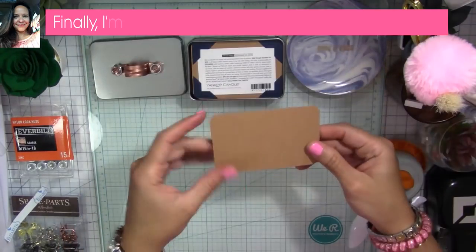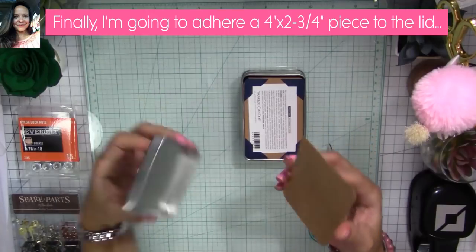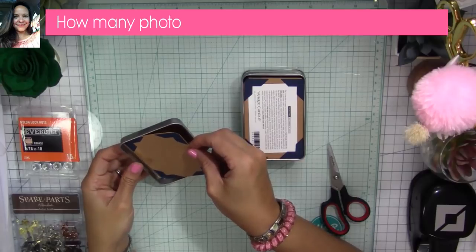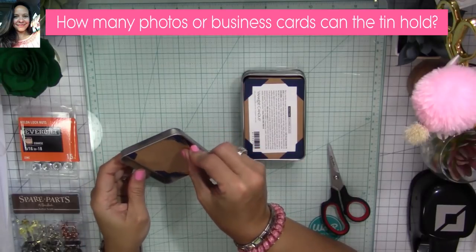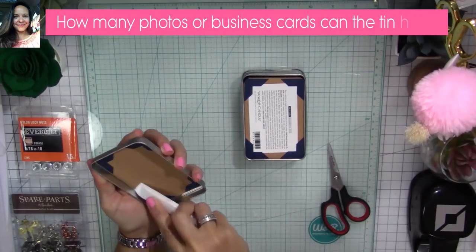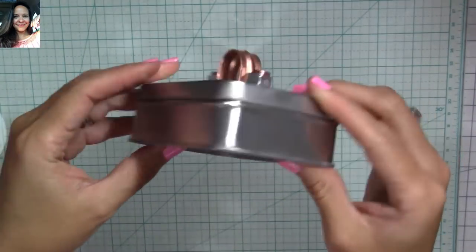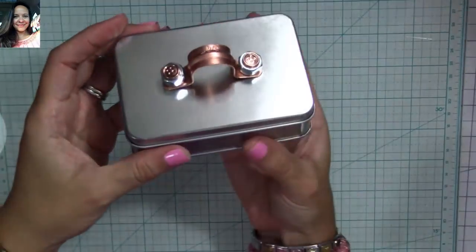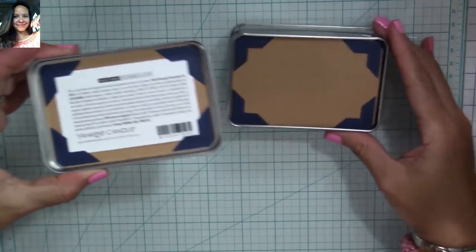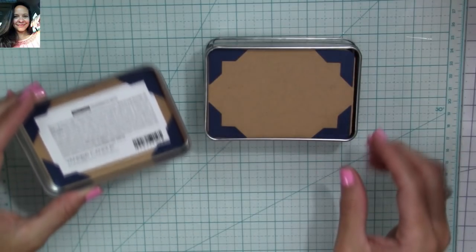Finally, I'm going to adhere a four-by-two-and-three-quarter-inch piece to the inside of the lid — I already applied photo corners to this piece. Once I adhere it, I'm going to burnish all over it so it doesn't come undone. This is going to be perfect to place a gift card, and once removed, the person can use it for a picture or another business card. I hope you guys liked my Toolbox Tin Mini Album and I hope you try making one!